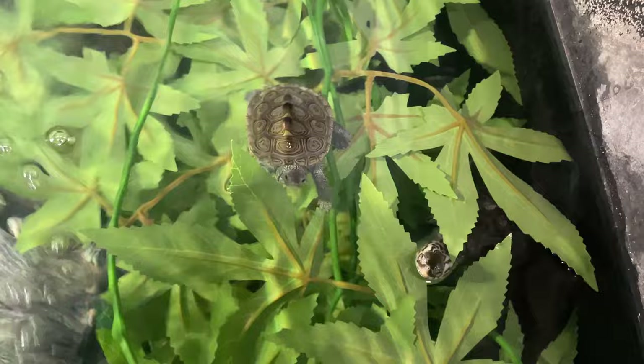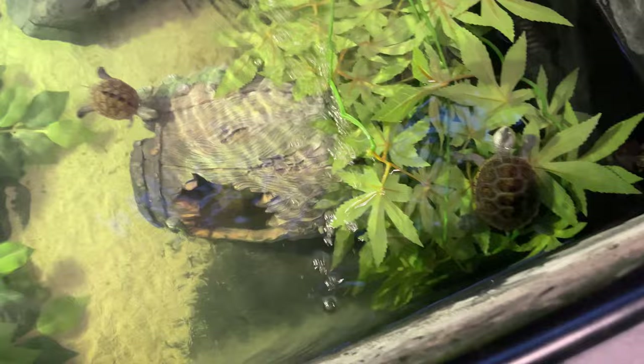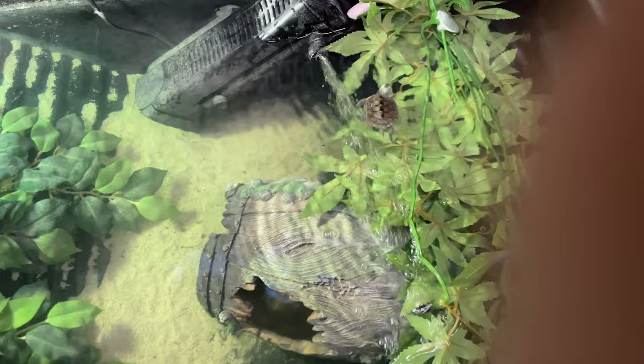In terms of filtration, as always just use a filter three times the size of your turtle's water — if your tank is 100 liters, get a 300 liter-per-hour filter, as turtles are messy. For heat, water temperature for Diamondback hatchlings is roughly 25 to 27 degrees Celsius, and as they get older into adulthood you can reduce that to 20 to 22 degrees Celsius.